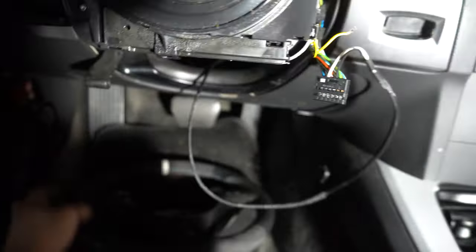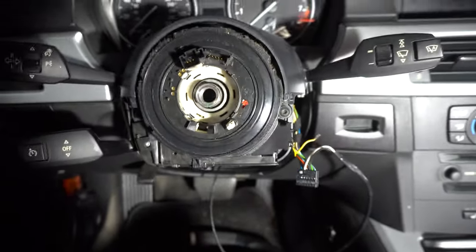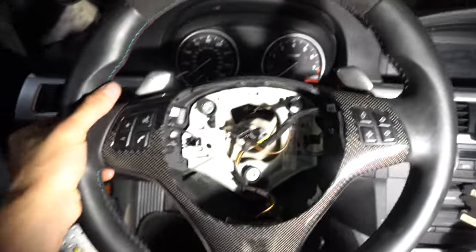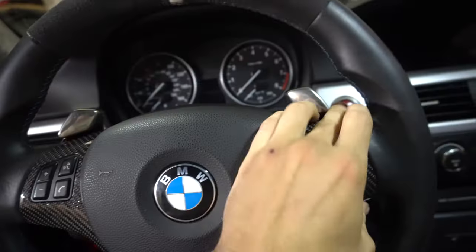All we got to do now is slap on the bottom piece, throw the wheel back on with all the connections, and plug the paddle into the connector back there. Bolt the steering wheel back on, connect everything. First look looks pretty solid, not going to lie. Really can't wait to get those Nelson Racing ones in.